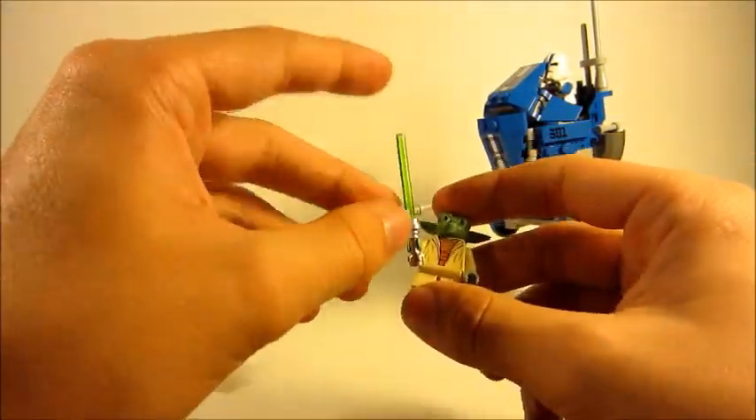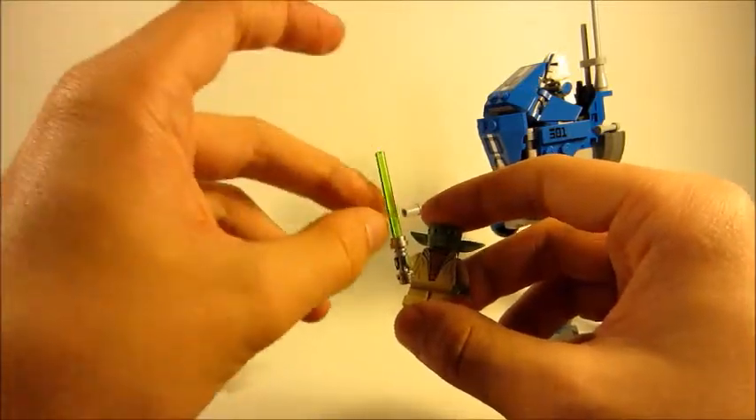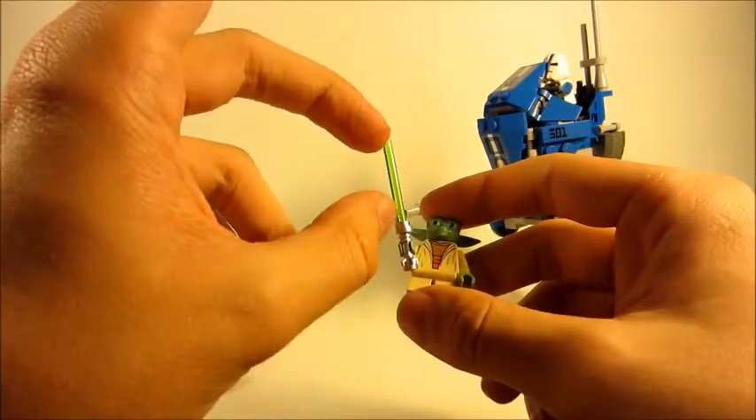Eventually whenever I get Ahsoka in here, I wish they would have given her a shorter three-length lightsaber bar.